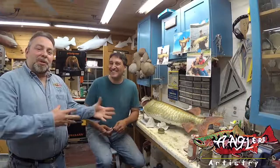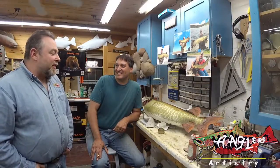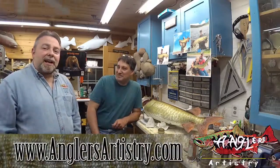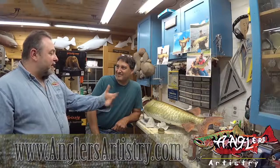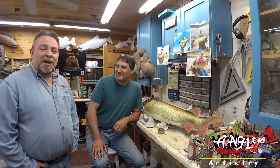We'll do some follow-up photos with this fish when it's all completed, but it's coming out great. If you want any further information on taking workshops here at Anglers Artistry with myself Rick Crane, go to www.anglersartistry.com and check out the website and look at some of the great work that folks like Jim are doing. We hope to see you soon. I wish you my very best.